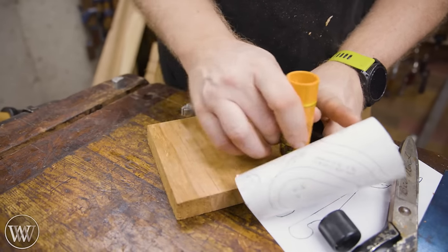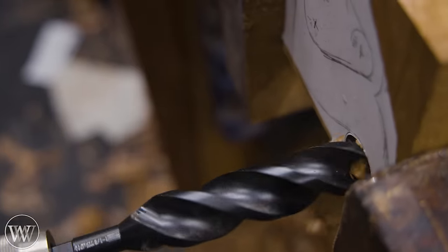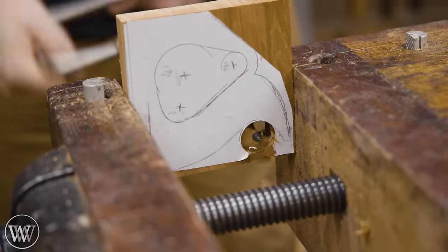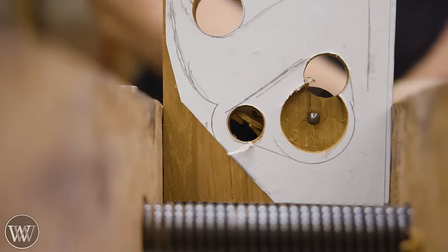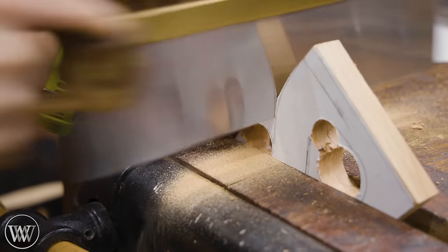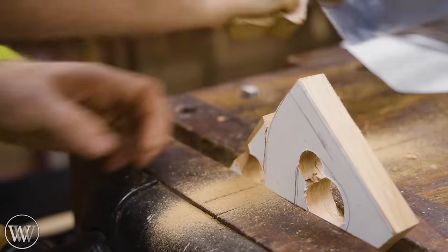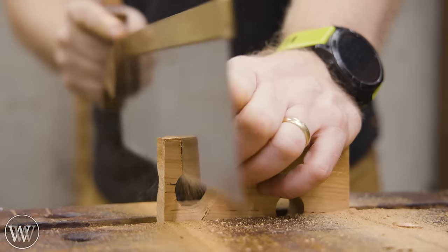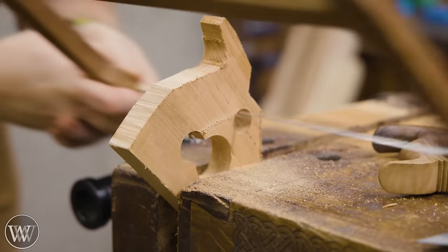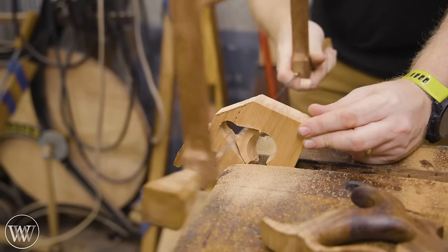Then I can take the pattern I made and lay it out on this block and glue it down. There's really nothing specific to this particular pattern other than I did a bunch of looking at other infill planes to find the shape I really liked. For all the rounded sections, it's very easy to draw out with a circle pattern, find where the center is, and then bore the hole through it. For everything else, I'm going to do the majority of the stock removal with saws — most of the outside stuff with a straight back saw, and for the inside I need a turning saw to get the blade inside the holes.